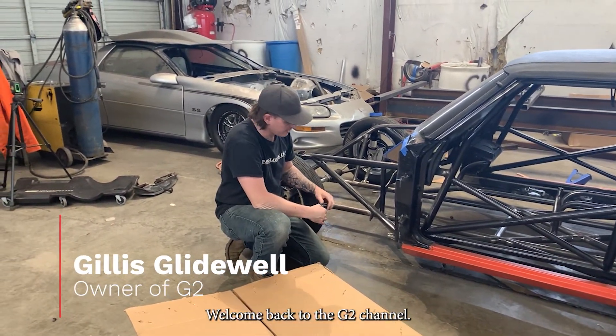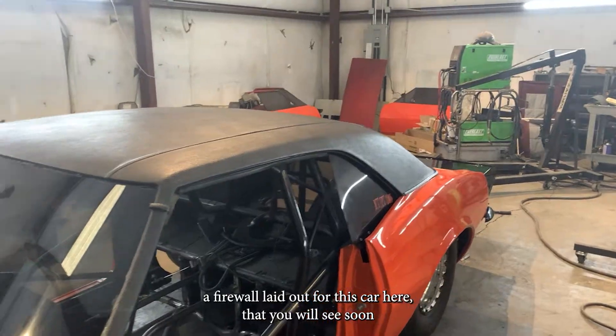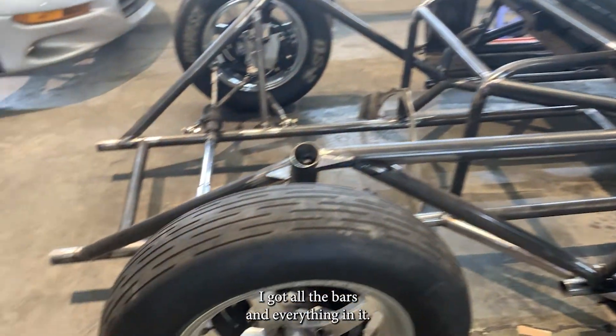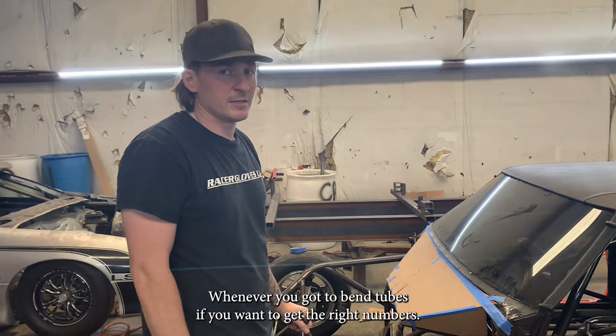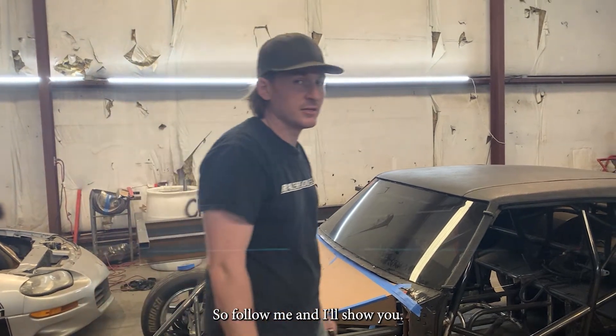Welcome back to the YouTube channel. As you can see right here, I'm just trying to get a firewall laid out for this car. You'll see here soon — I got all the bars and everything in it. But today I wanted to talk to y'all about setting up your spring back whenever you got to bend tubes. If you want to get the right numbers you got to know how to do it, so follow me and I'll show you.